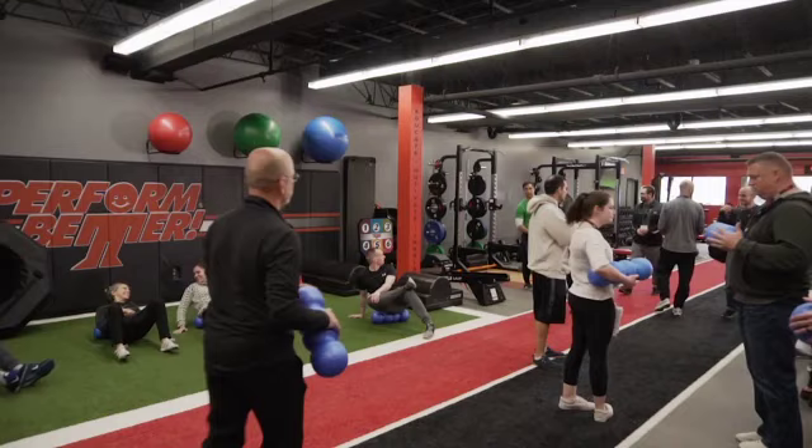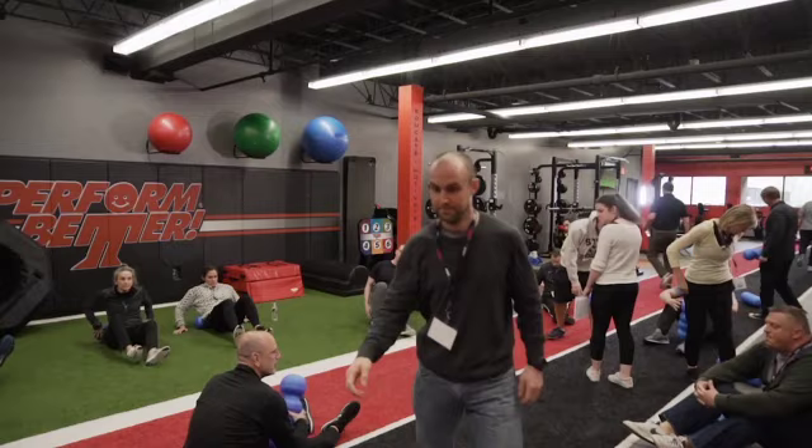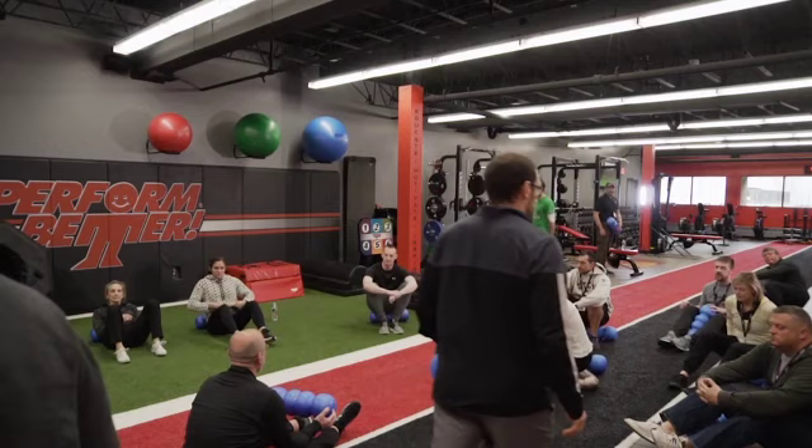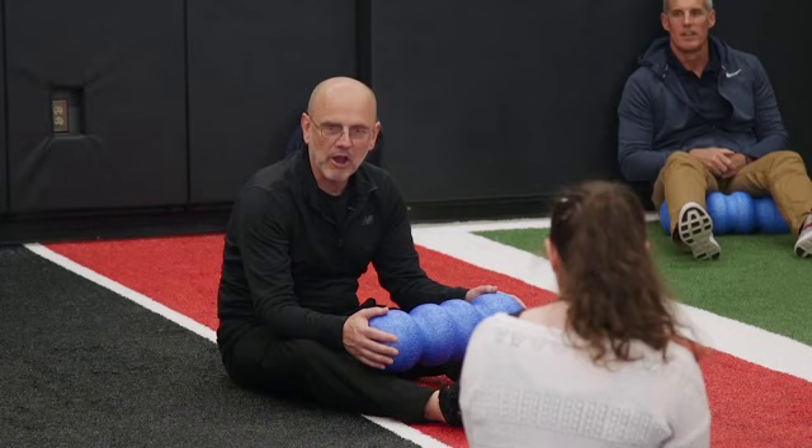The thing to understand is that the Rolga guy grabbed me two years ago at the Perform Better Summit and was like, can you give me five minutes? And I was like, oh God, the last thing I want to do is spend five minutes with a sales guy talking about his product, but trying to be polite.